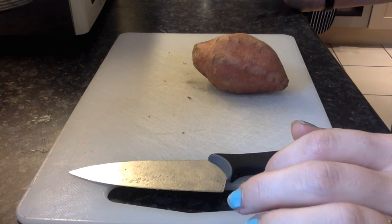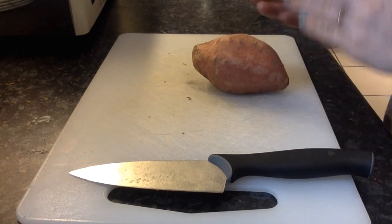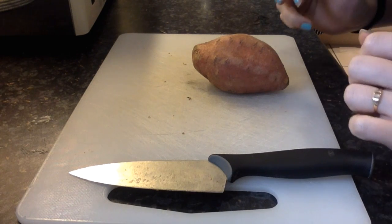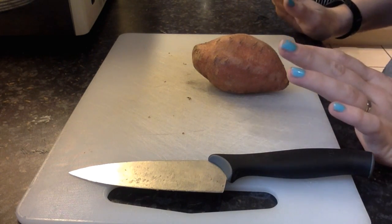Hello, so today I'm going to try and make some sweet potato chips for Millie. I found this recipe on the Paws and Prada blog — they have a great YouTube channel so it shows you exactly what you need to do.